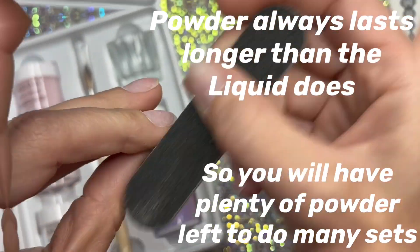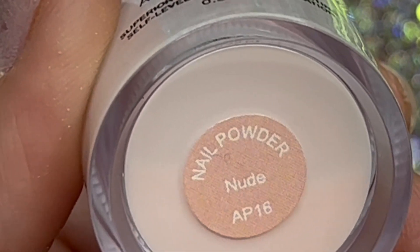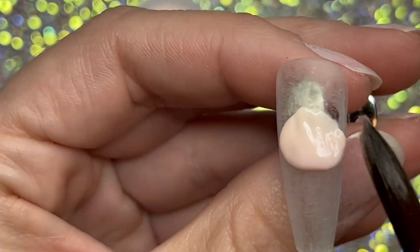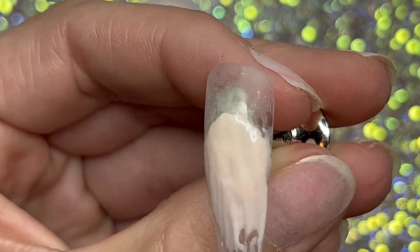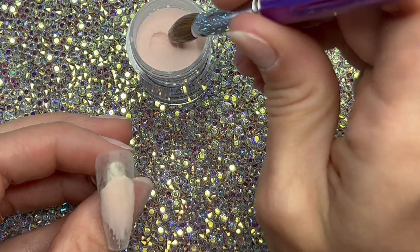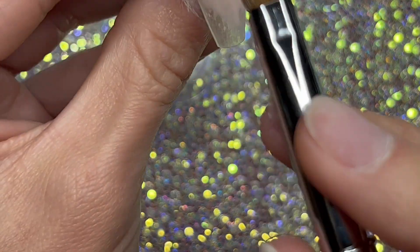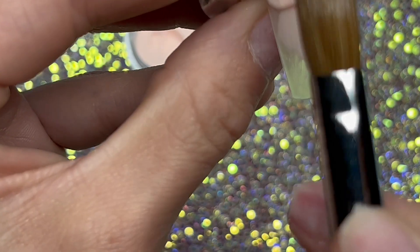These are the tips I'm going to be using to show you the colors. I'm going to start out with the nude and use the brush that came with it first so you can see — it's not pinched, so it's going to look streaky. The acrylic can also get stuck in the bristles if it's not pinched because it's not flat. So I'm going to switch to the bigger brush that I have, which is pinched, and that makes it a lot easier to use.